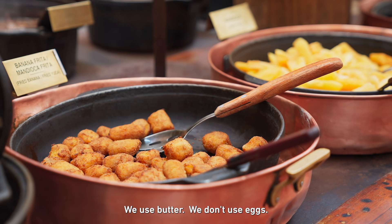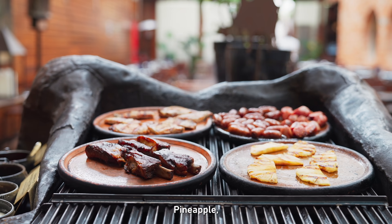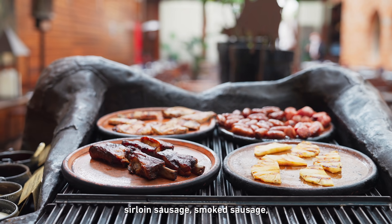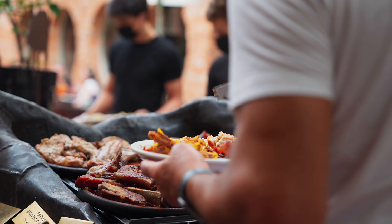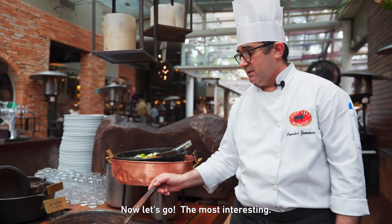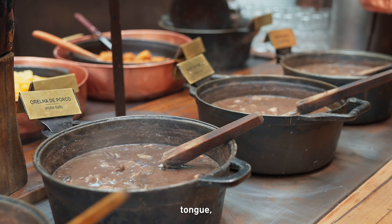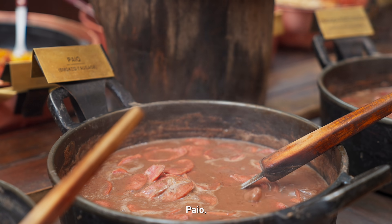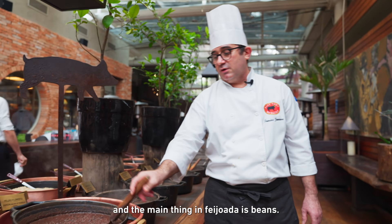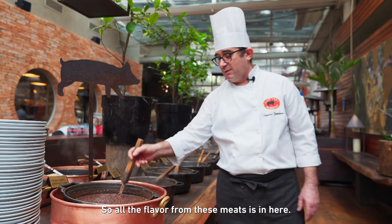The banana we cook in manteiga with a little flour and fry it. We add abacaxi, linguiça de lombo, linguiça defumada, costelinha, and bisteca. And the more interesting parts: the foot, the ear, the tongue, the linguiça portuguesa, the paio, and the azeite of the feijoada. All the flavors of these meats come together.